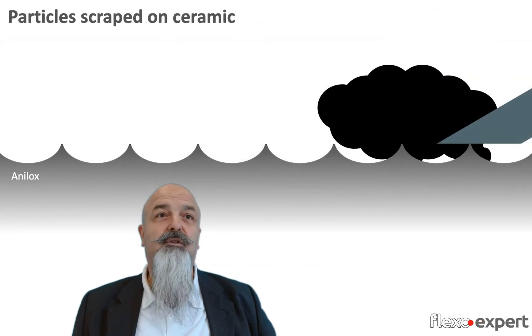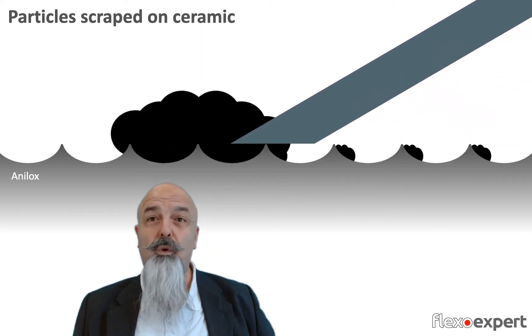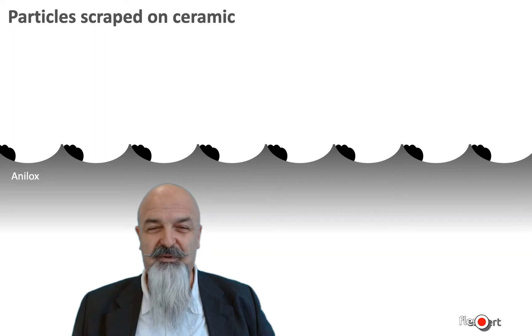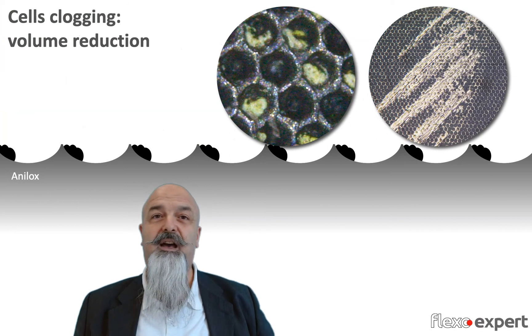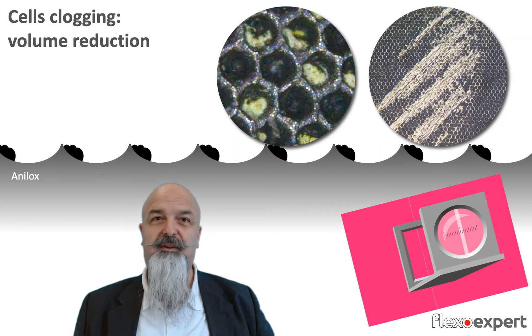Particles could come from softer metals like aluminum or plastic that remain squeezed and scraped against the ceramic. The material would clog the cells and won't go away with ordinary cleaning. So the anilox engraving volume is reduced in that area and we will see a clear printed line or patches along the printing repeat.